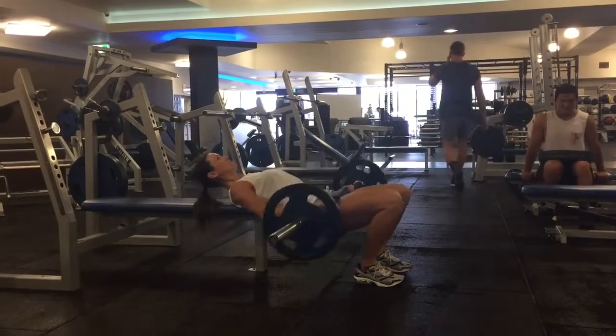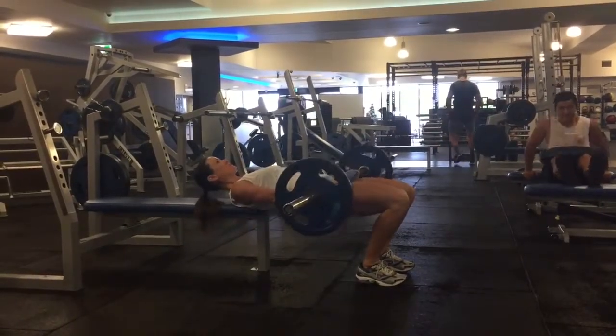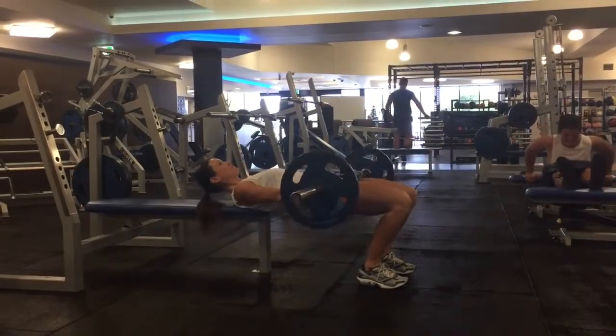You want to feel this in the glutes all the way down and all the way up as you thrust the bar upwards. It's a very strong movement and one that is very effective for building the glutes.